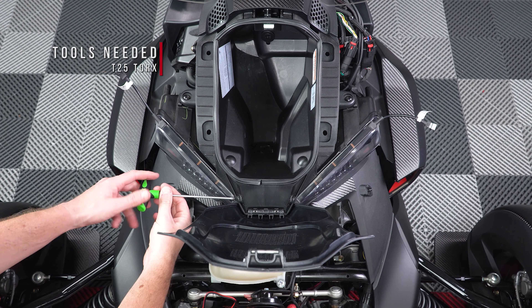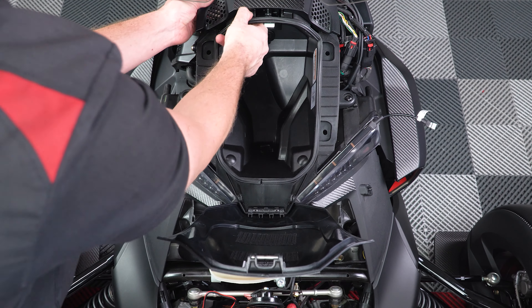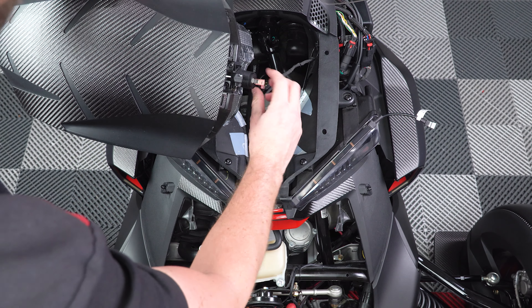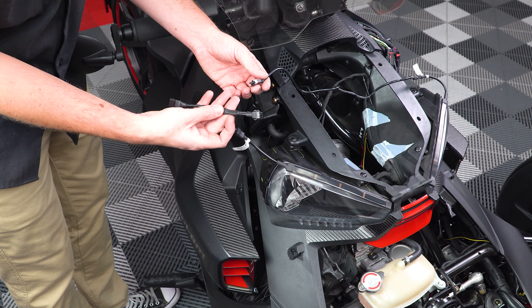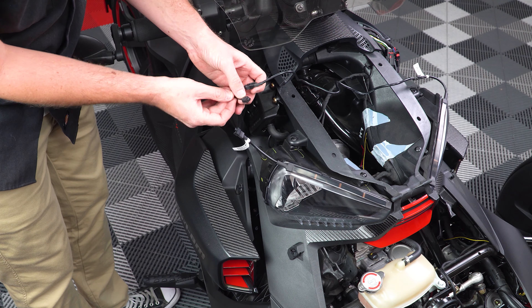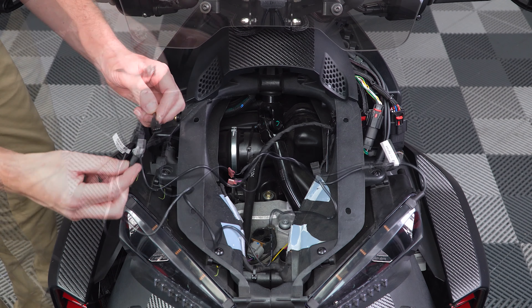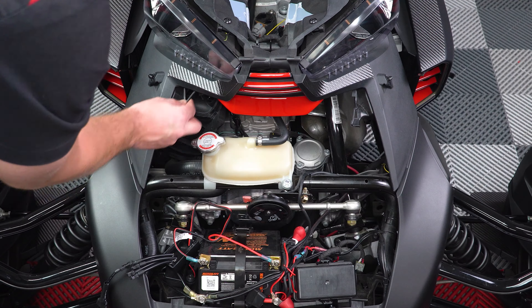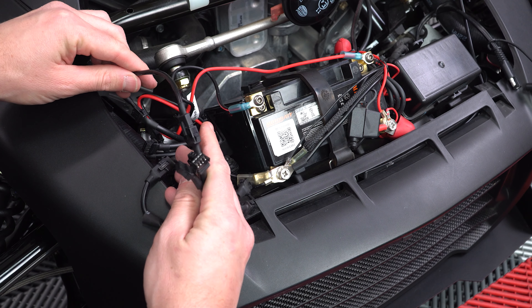Unscrew the two T25 Torx screws at the nose of your glove box, detach the small top middle panel, lift it just enough to expose the wires on the back so you can unplug them and remove the glove box. Attach a 12-inch extension to the left-hand side LED strip, followed by a 1x2 splitter, then attach the other LED strip to that splitter. Plug a 36-inch extension to that splitter and safely run it down to the 1x4 splitter, plugging it into one of the open plugs, and zip-tie any and all loose wires up and out of the way of any moving parts.